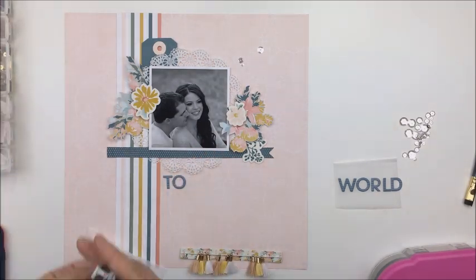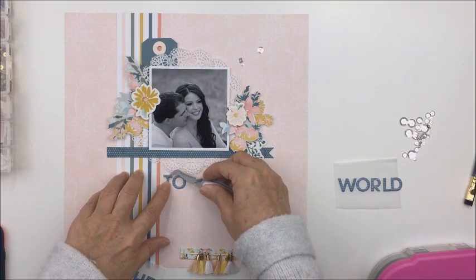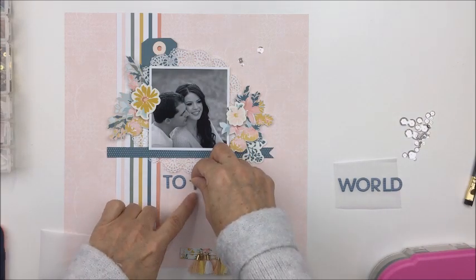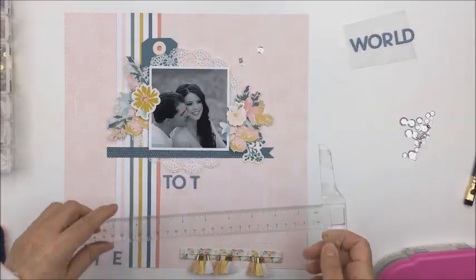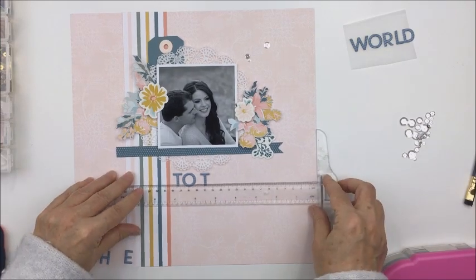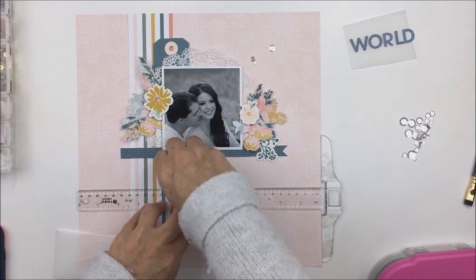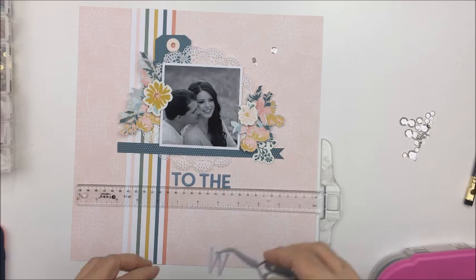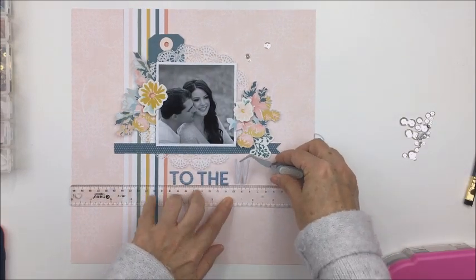I also wanted to use some of these really pretty sparkling clear sequins from my stash — they just look really nice popping off that really light pink. I'm going to use some alphas from a previous Felicity Jane kit. I subscribed to the kits for about a year and amalgamated all the different kit papers together. These are some really pretty blue alphas that matched the blue in this Heidi kit.